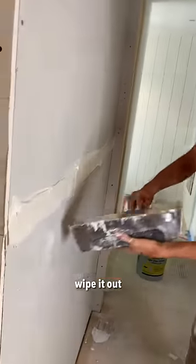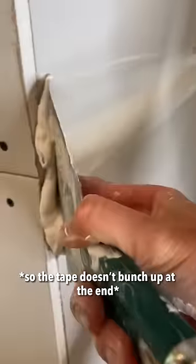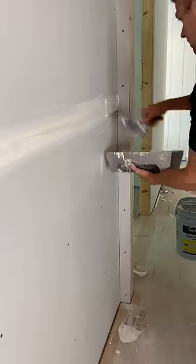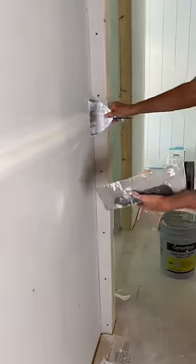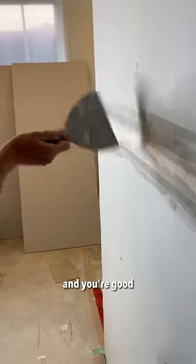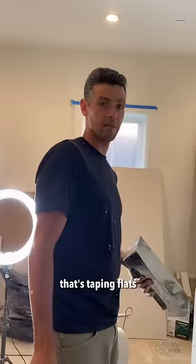Wipe it out. Don't leave hard edges. Make sure there's still room for more mud on the next pass and you're good. That's taping flats.